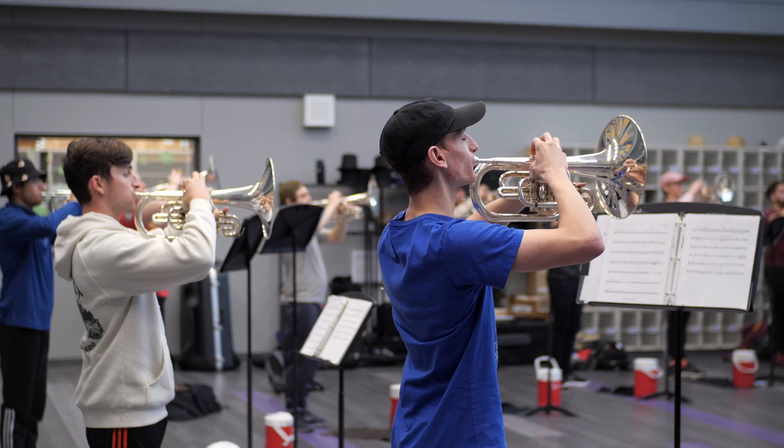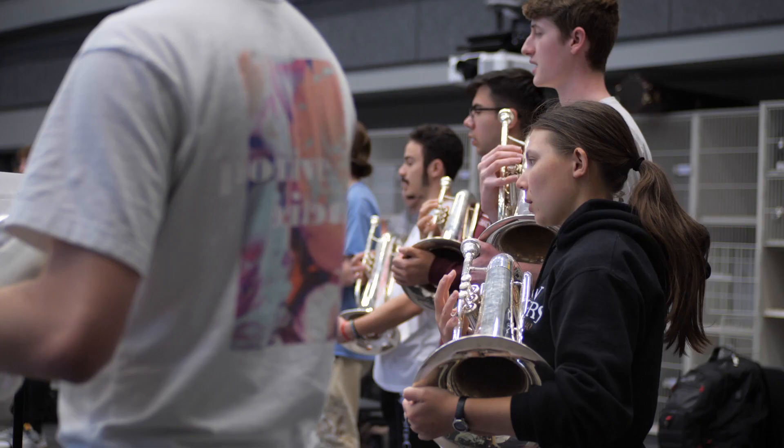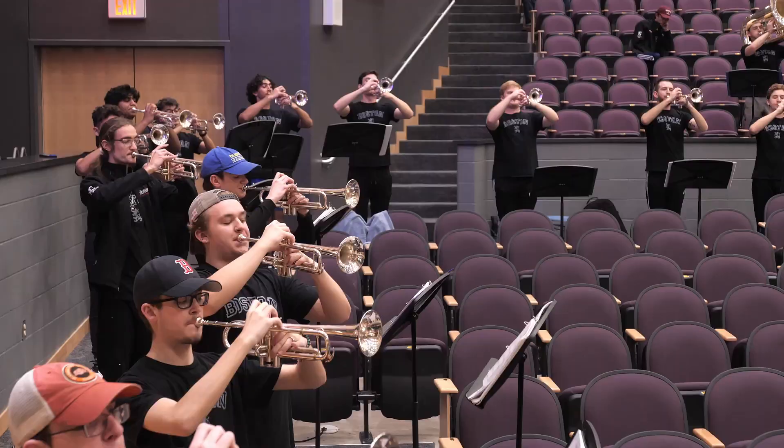We're here at Piper High School for our March camp. This is a brass-only camp, so we're really digging into the show music. We've been doing a lot of work individually on our own, but now that we're all together, we're really seeing some real progress.